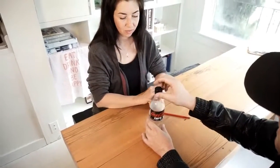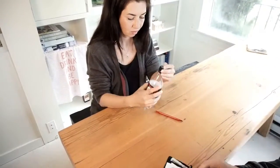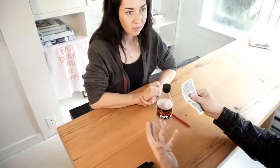First of all, make sure everything is solid. Make sure everything is what it seems to be — the pen, the bottle cap, the bottle. And I'm also going to use a bill from my wallet, and this will be the proof later that what you actually saw happen.